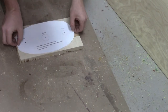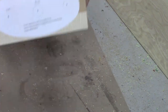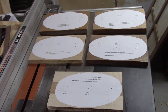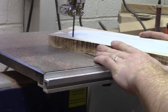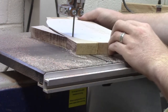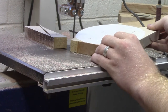I attach the template to my blank using spray adhesive. Here are the five that I did when I batched them out. After showing those, I cut out the rough shape at the bandsaw.